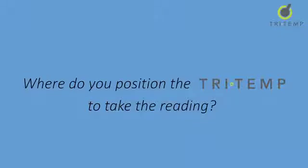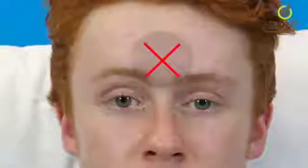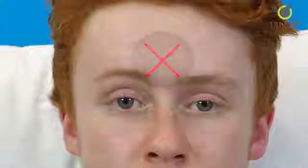Where do you position the TriTemp to take the reading? The best place to position the TriTemp is at the centre of the forehead just above the eyebrows. Infrared light travels in straight lines so please ensure that TriTemp is held pointing straight onto the forehead when you are taking the patient's temperature.